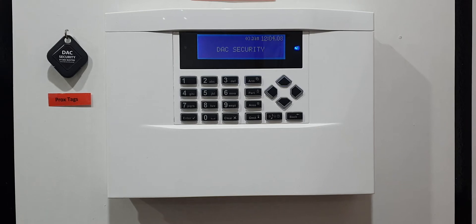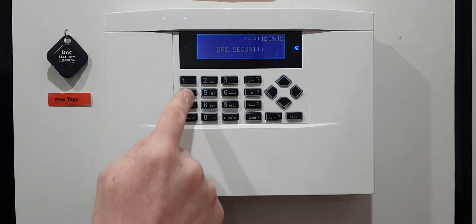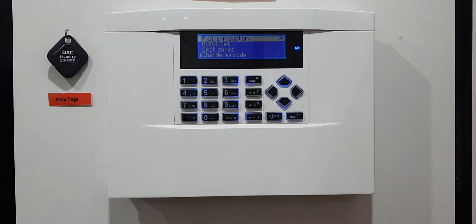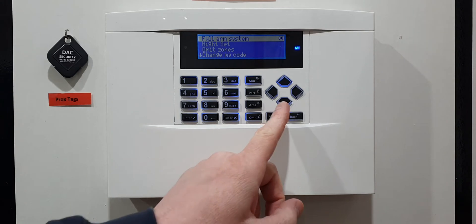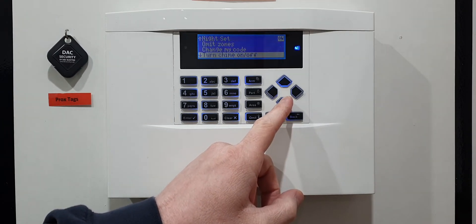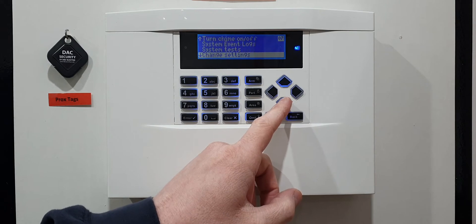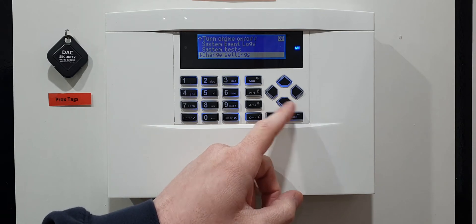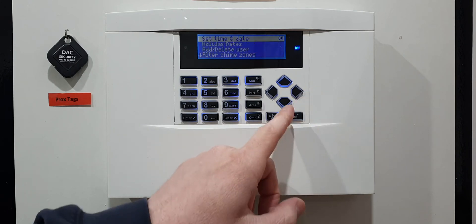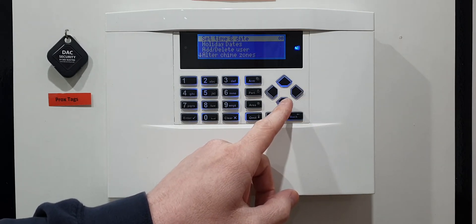To do that, enter your four-digit code — the number you use to turn your alarm on or off, so in this case it's 1234. It will ask if you want to fully arm the system. Press the down button until you find 'Change Settings', then once you find it press the right arrow.